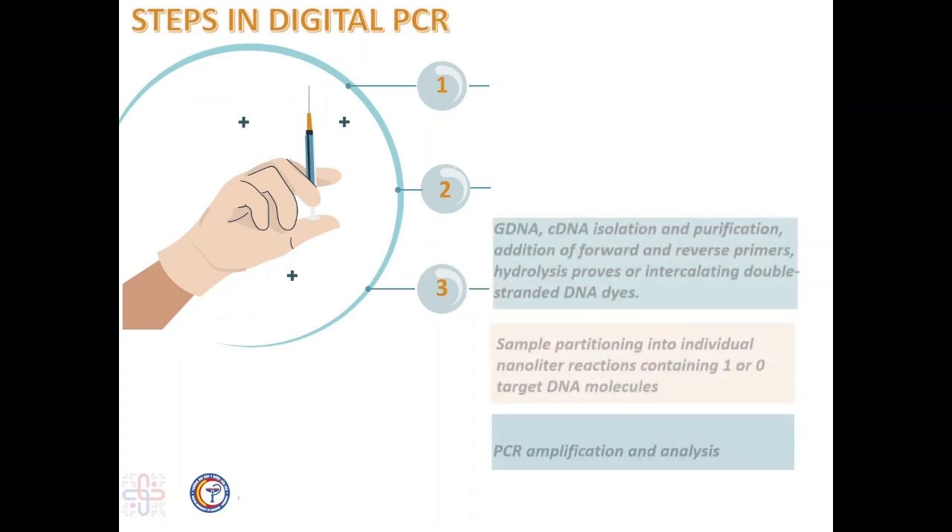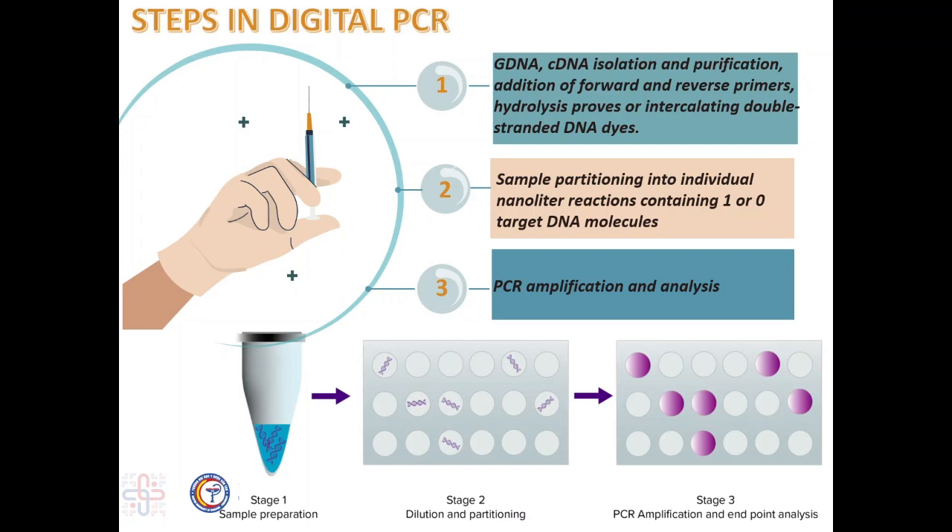Now let's see the steps in digital PCR. For sample preparation, dPCR can be used to amplify any purified DNA sample — gDNA or cDNA. Any mRNA targets of interest must be isolated and converted to cDNA. Purified gDNA or cDNA is then mixed with the forward and reverse primers. As in classic PCR, primers anneal to the 3- and 5-ends of the target sequence, typically 60 to 150 base pairs in length. Unlike classical PCR, the 5-nuclease hydrolysis probes then anneal between the forward and reverse primers and include a 5-fluorophore and 3-quencher. The hydrolysis probes increase the sensitivity of the reaction.